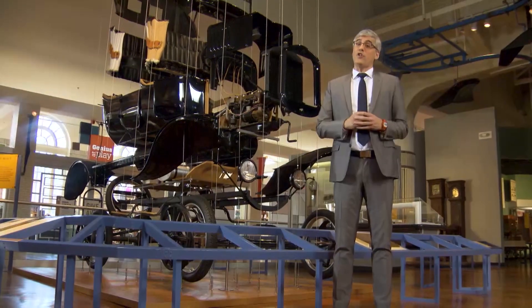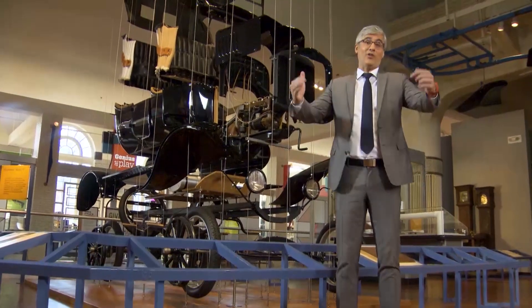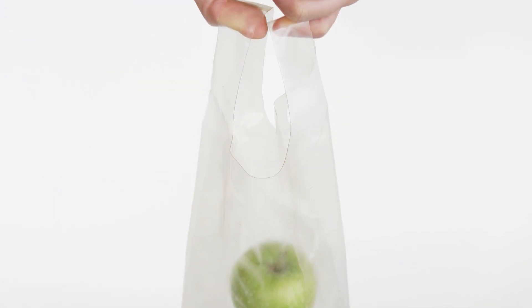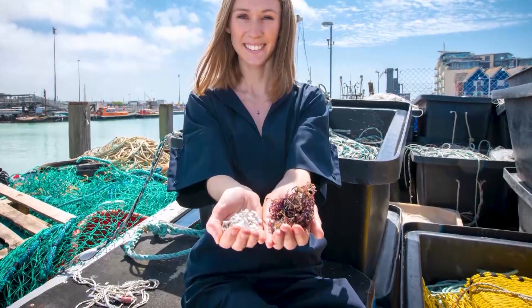Well, now those slippery fish scales can be an environmental win, with plastic made from the fishies' fins. An organic, compostable alternative to plastic called Marinatex could be the next big evolution in the reduction of single-use plastics. And get this — it's made of red algae and fish scales and tails.